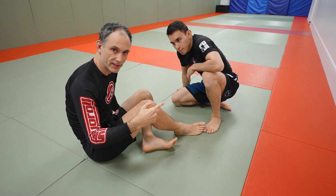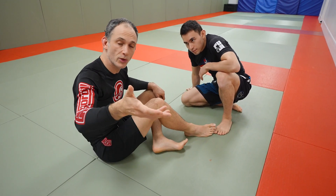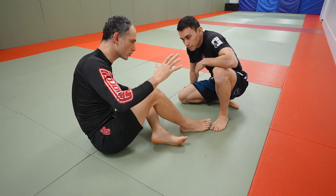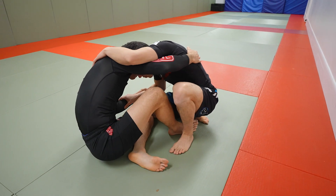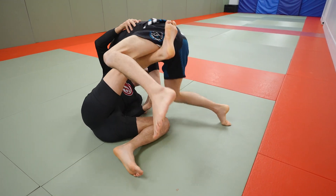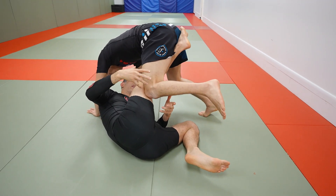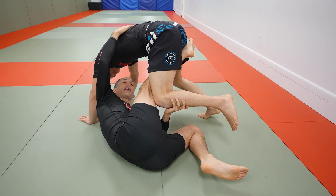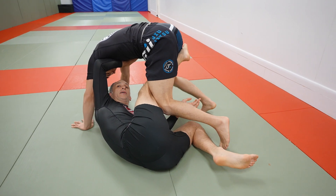Often what will happen with experienced people is they will let you elevate them, and then they'll switch their hips and try to smash this hook kind of in mid-air. So in slow motion, we start with any kind of standard sumi gaeshi grips, we tilt, and I'm able to get him up here. Now is when this knee starts to cut. So when we feel like we're losing the sumi, we're going to replace whatever this hand was doing before — it's going to come through and create a cross-frame like this.